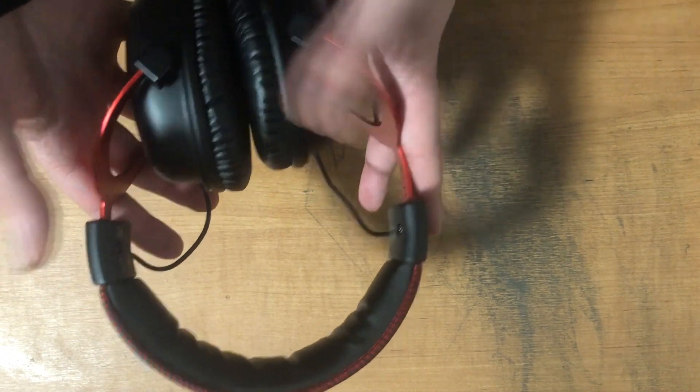Today, I will be going over the HyperX Cloud 2 headset and what it's truly capable of.